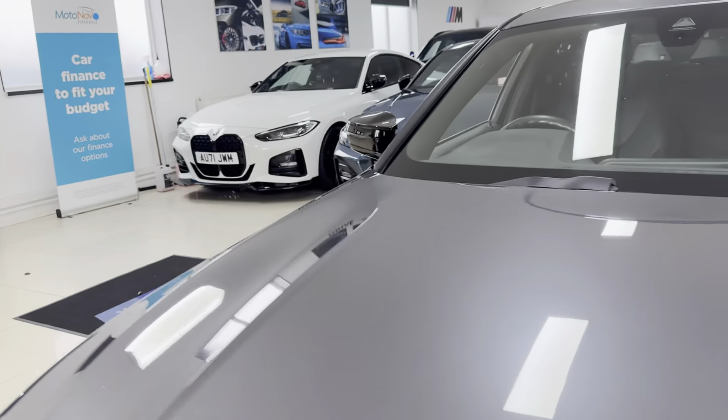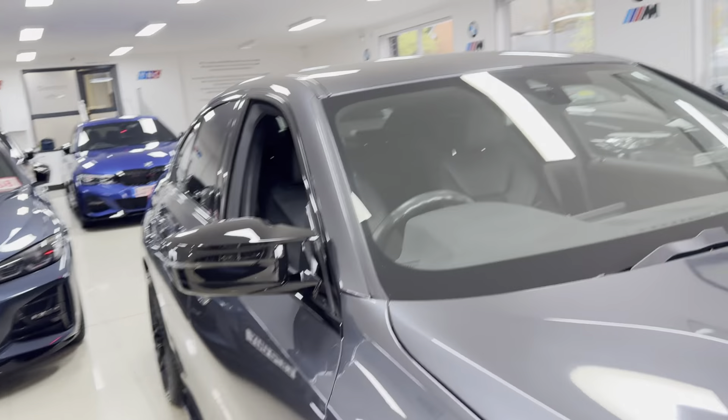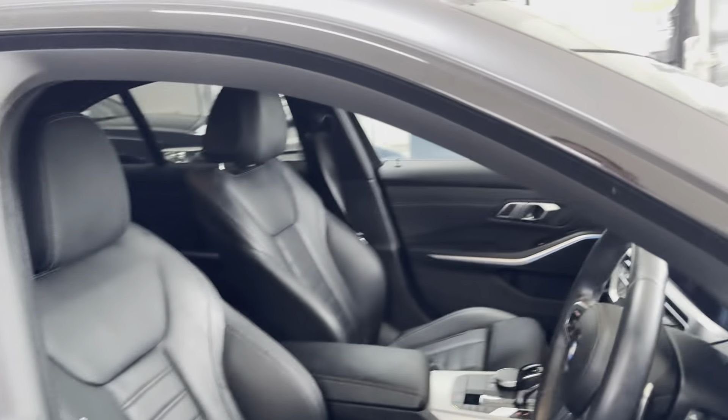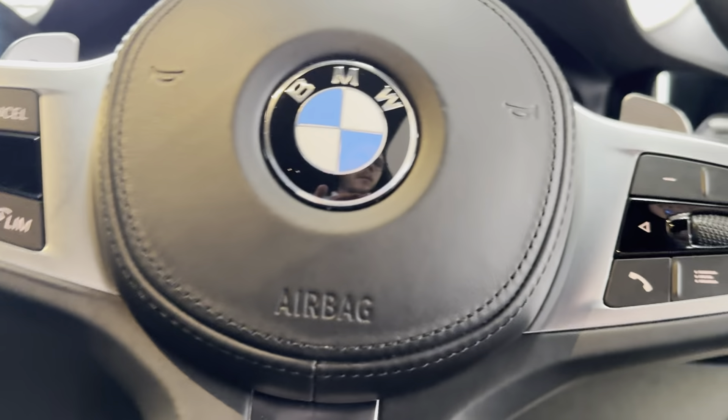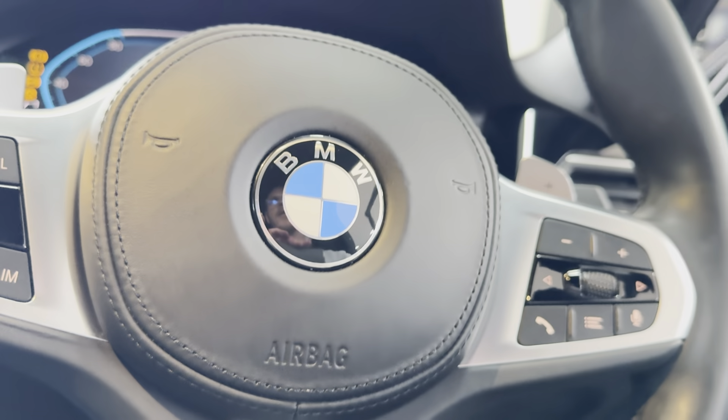There is customisable ambient lighting and a charging port just there on the front wing. I'll show you through onto the driver's side. Next up you have got the multi-function M Sport steering wheel with cruise control, speed limiter, and voice and volume functions.